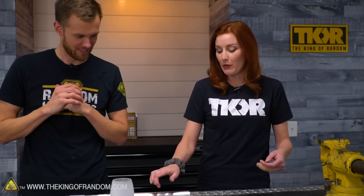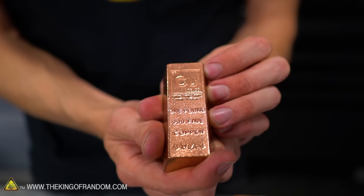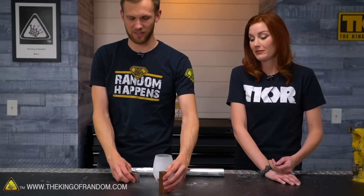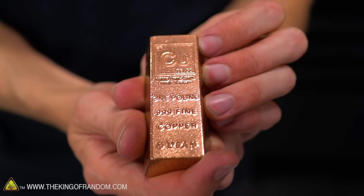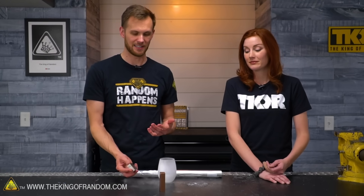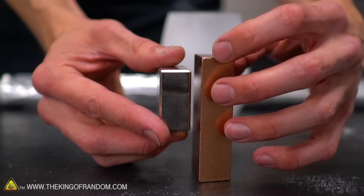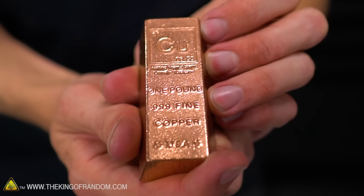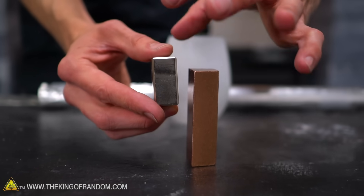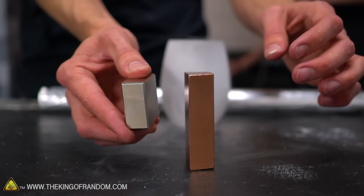You were showing me this earlier - you have a pound of copper, 99.9% copper. Something fun happens with copper and magnets. Copper itself is not magnetic, it's not going to stick to other metals. But because of how well it conducts electricity, it does create what are called eddy currents in the presence of a moving magnet. The idea is that when the magnet rapidly moves near the copper, it creates electromagnetic waves around the copper itself.